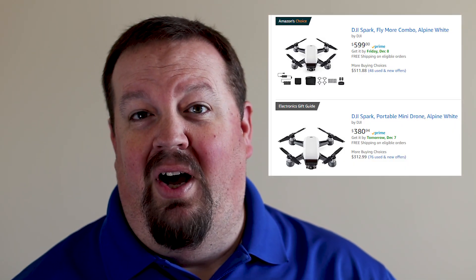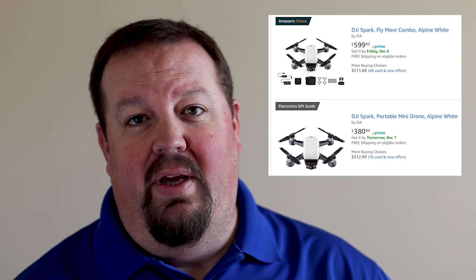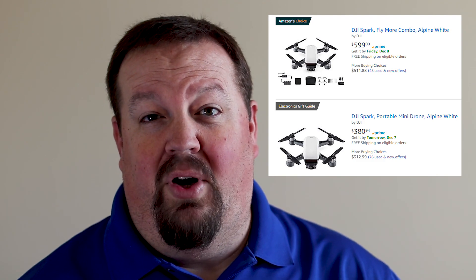We've got some expensive ideas and some cheaper ideas for those of you on a budget. For the first one, we're going to talk about the DJI Spark itself. If you haven't already bought a DJI Spark, now is a great time to get into one. They're now about a hundred dollars cheaper than they were just a few weeks ago — right now they're about $399 for the Spark itself.